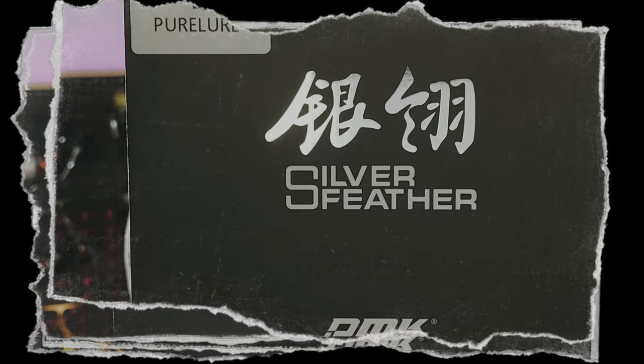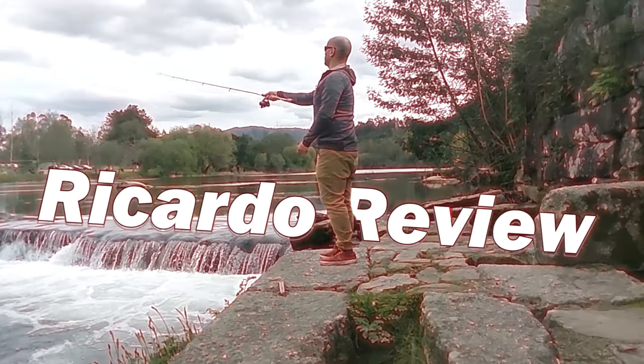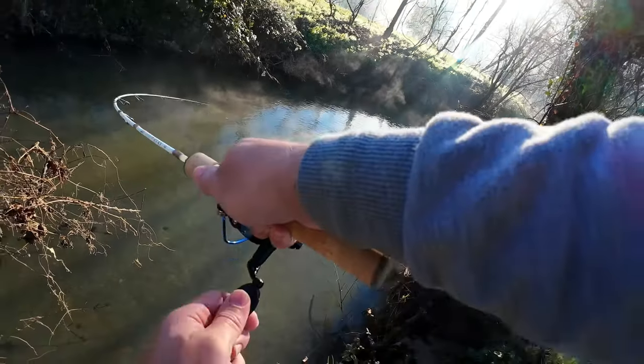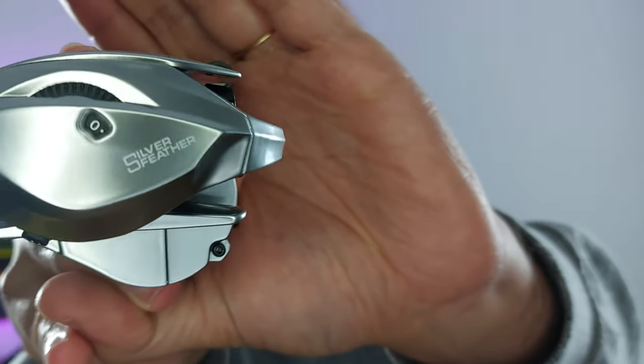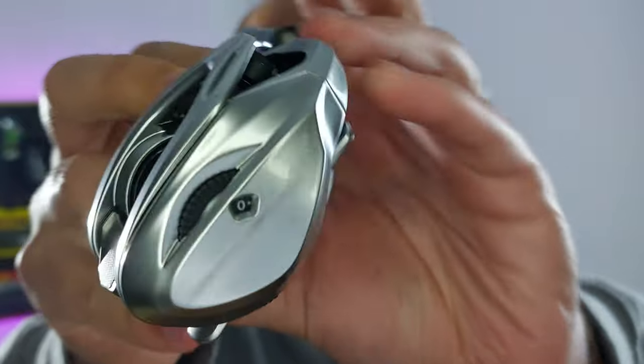Today I'll be unboxing the Pure Lure Silver Feather. Hello everyone, welcome to the channel. The box comes with an exploded diagram in Chinese and instructions on how to use a bait caster. They also give you a nice neoprene reel sleeve. Taking it out of the sleeve, here it is — the Pure Lure Silver Feather.